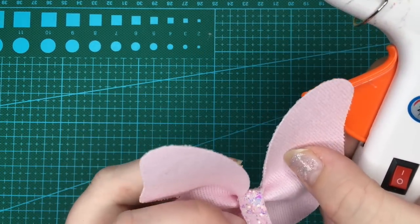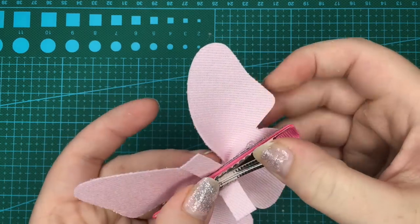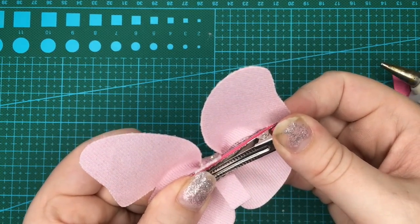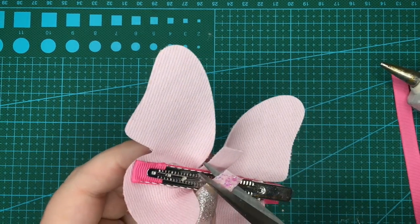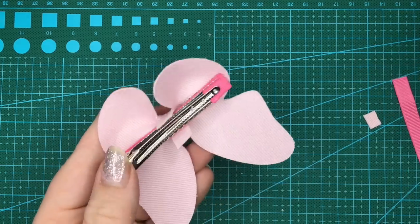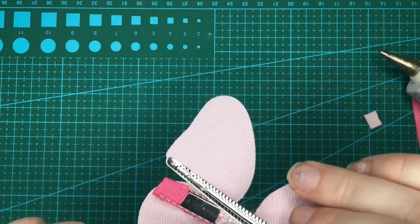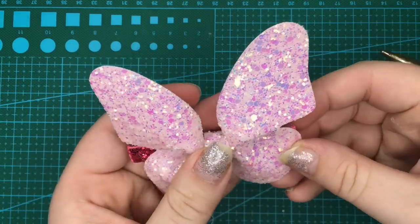So to attach it to the clip — open this up, glue across, and just hold it down hard and straight. The more pressure you put on does help things hold better too. I'm going to trim these down a tiny bit. And that is the finished butterfly on the clip.